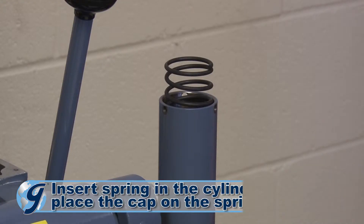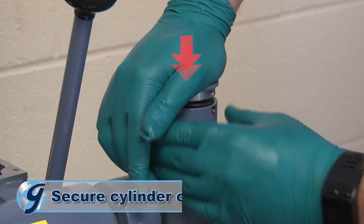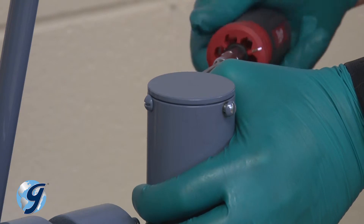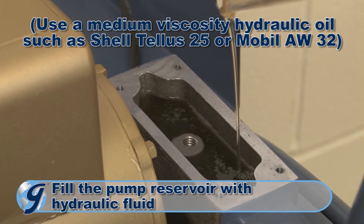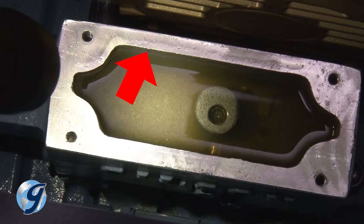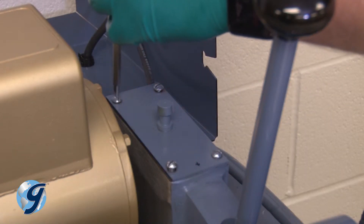Now, insert the cylinder spring and place the cap on the spring. Apply downward pressure on the cap as you secure the three cylinder cap screws to the cylinder. Next, reattach the hydraulic hoses. Fill the pump reservoir with hydraulic fluid to within a quarter inch from the top. Once you have confirmed the hydraulic oil is a quarter inch from the top of the oil reservoir, reinstall the pump cover assembly in the same orientation as it was before its removal.